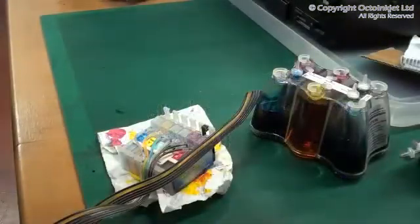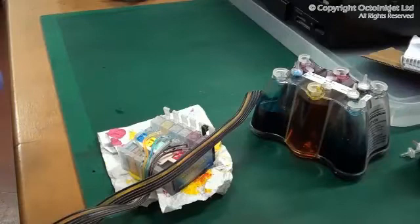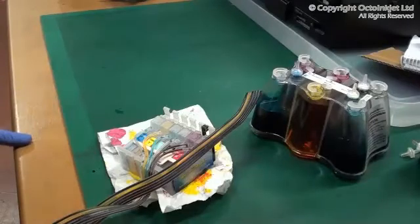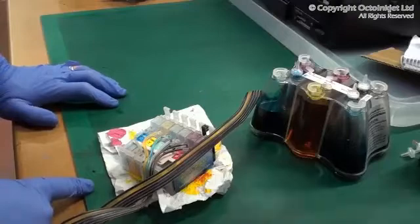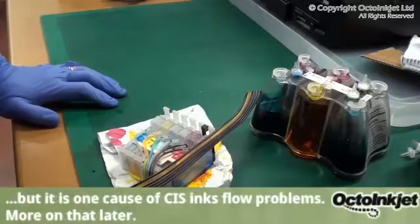This is Martin from Octo-Ink Jet. I'm going to give you a quick rundown on how to remove old ink or previous ink in a CIS system and how to replace it with a new supply of ink. One of the things we've also found with this particular set — unfortunately we didn't have the video camera running already — was also algae, so we may get to demonstrate that as well. What we're going to do is show you some of the things that you need.